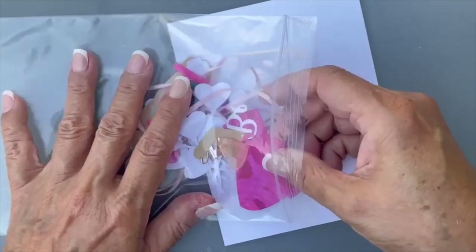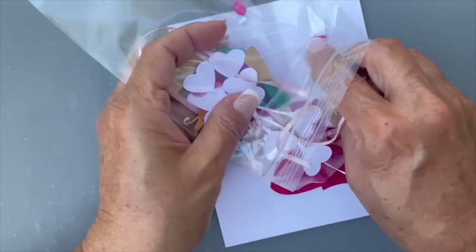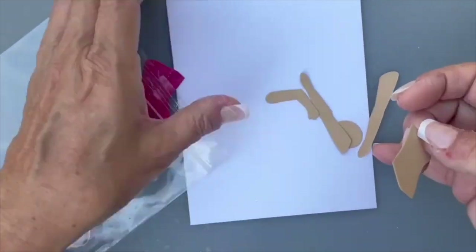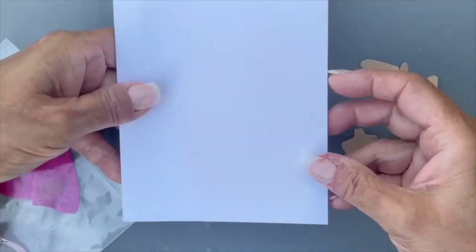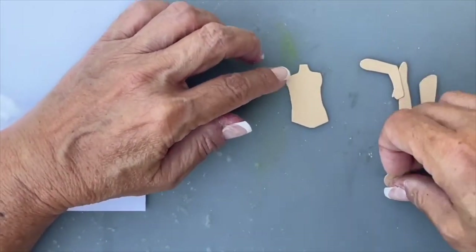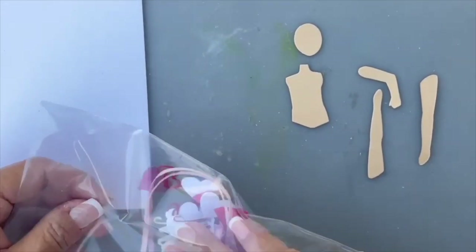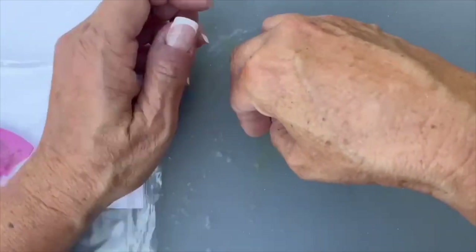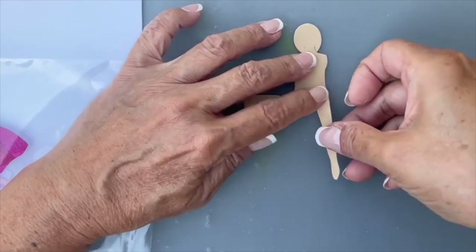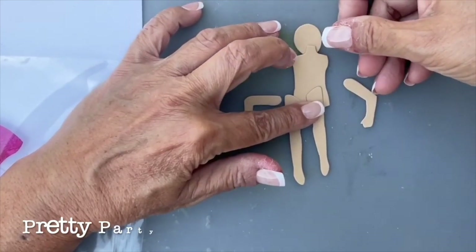I'm trying not to let anything blow away! Let me get the body pieces out. I'm going to do an A2 size card. I'm using a combination of sets — the body, head, and legs are from the Paper Cut Characters set, and the arms and clothing are coming from the Pretty Party Princess set.